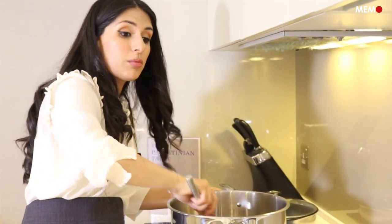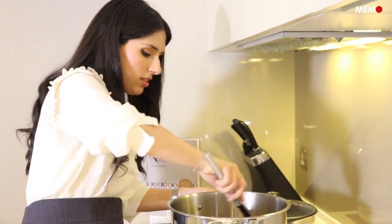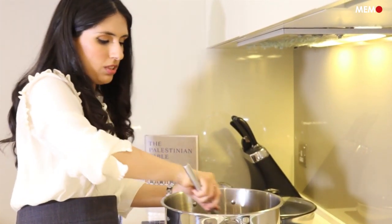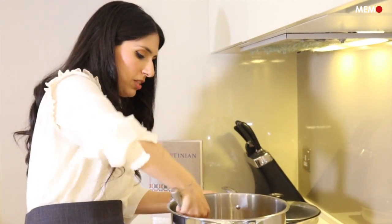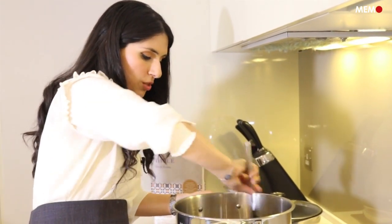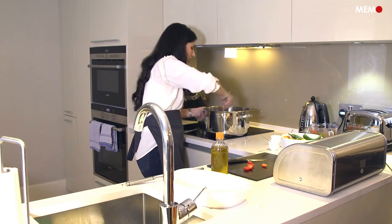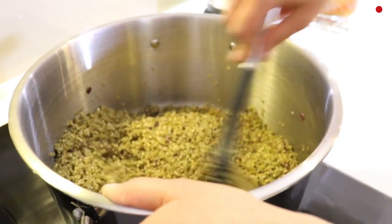Once I've done that, I'm going to add the chicken broth and then we will leave it to cook slowly. It will take about 30 to 45 minutes. It will still have a bite to it, but that's how you want the frike to be. See how it becomes shiny.